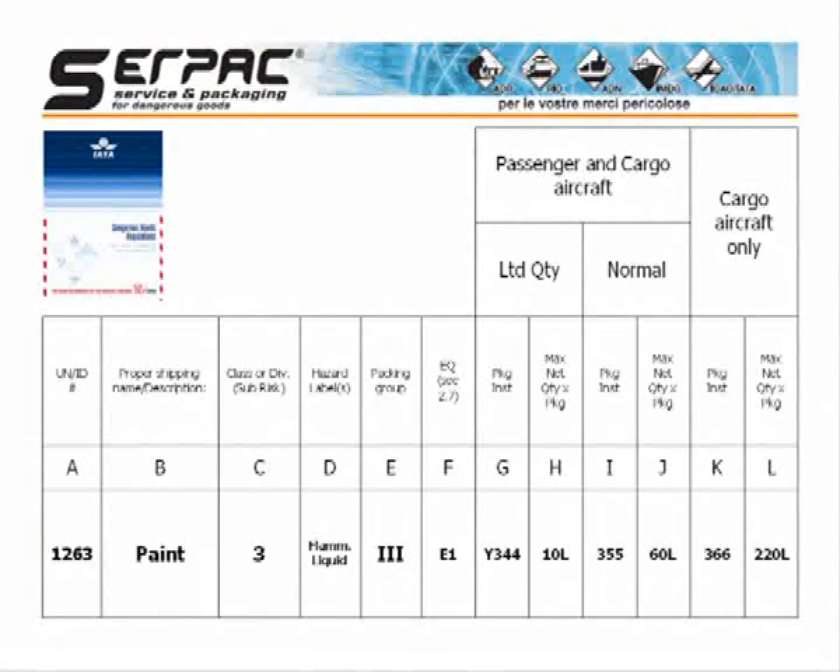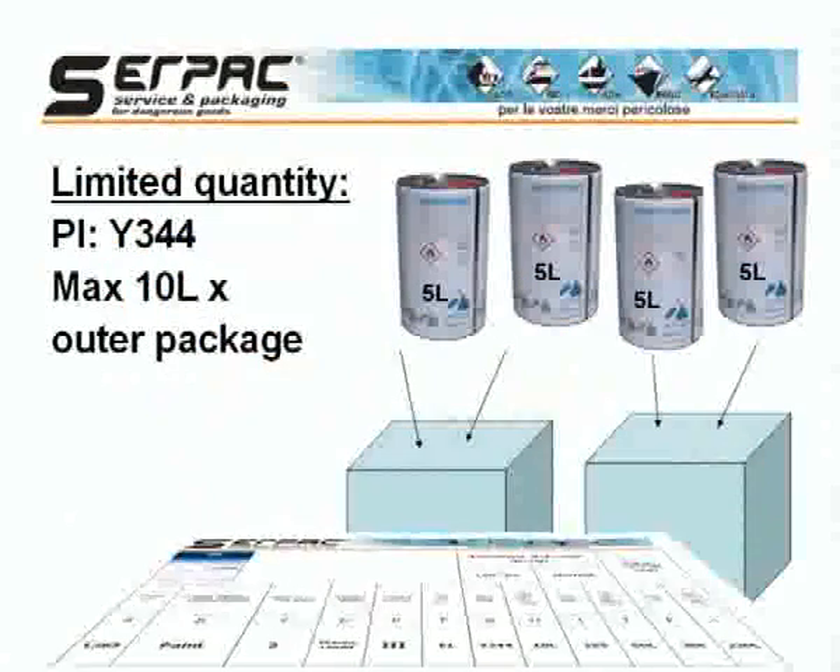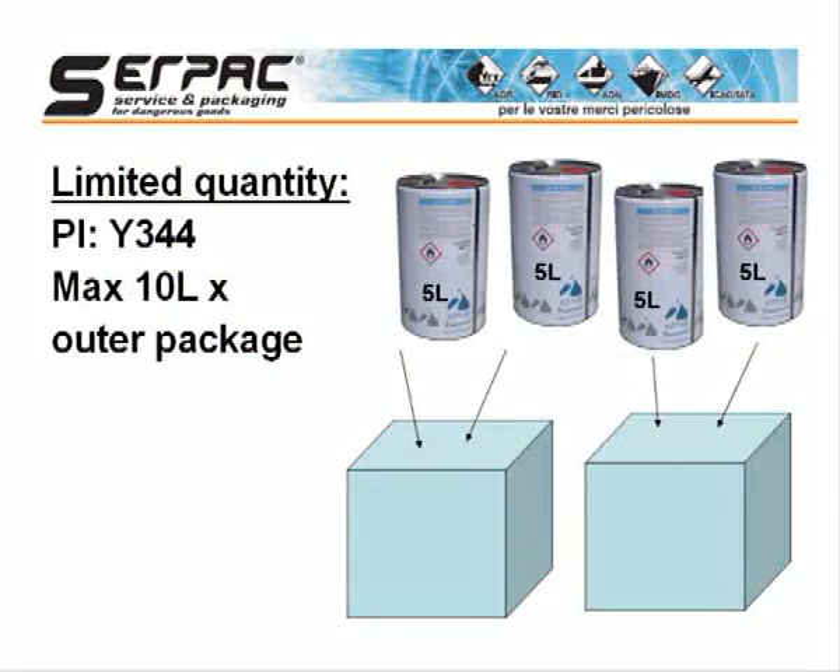By checking the blue pages in the IATA manual, it is possible to determine which packing instruction must be used. The packing instruction Y344, for limited quantity, allows 10 liters maximum per package. If we want to follow this instruction for our 20 liters, we have to split the content into two different packages.